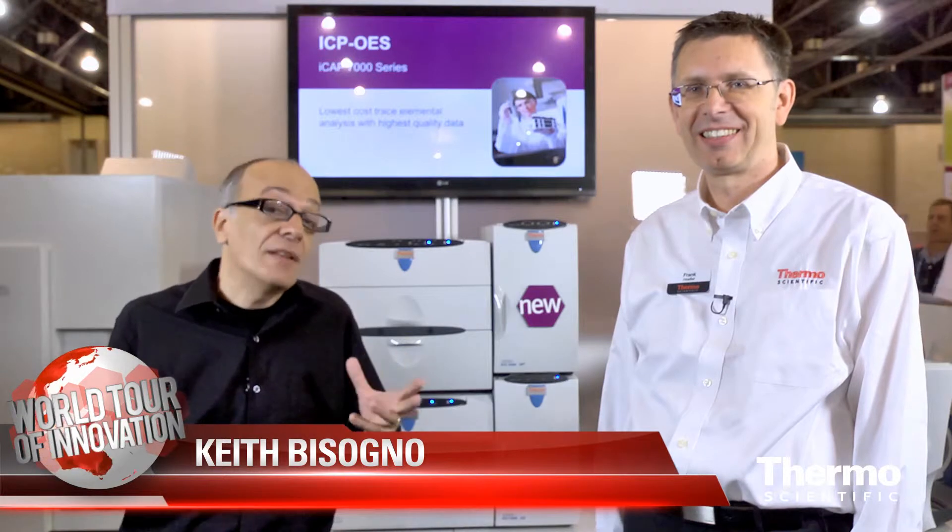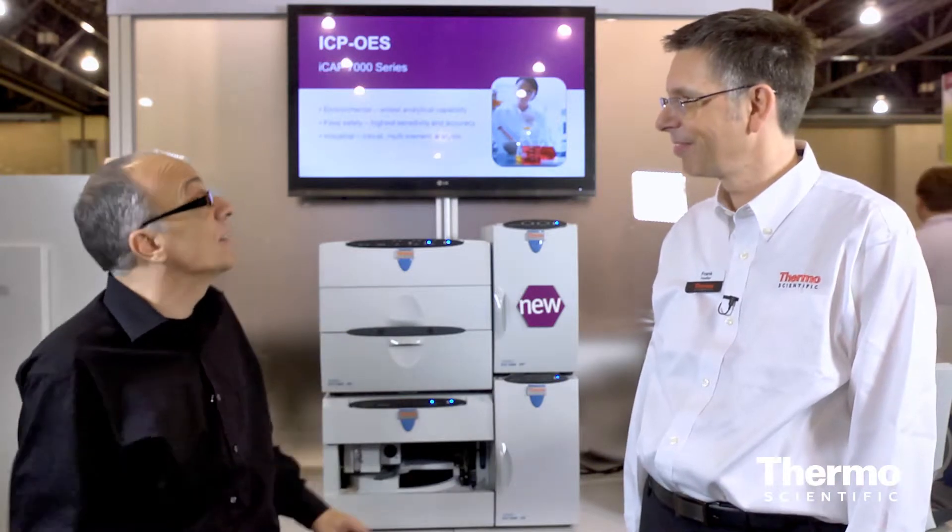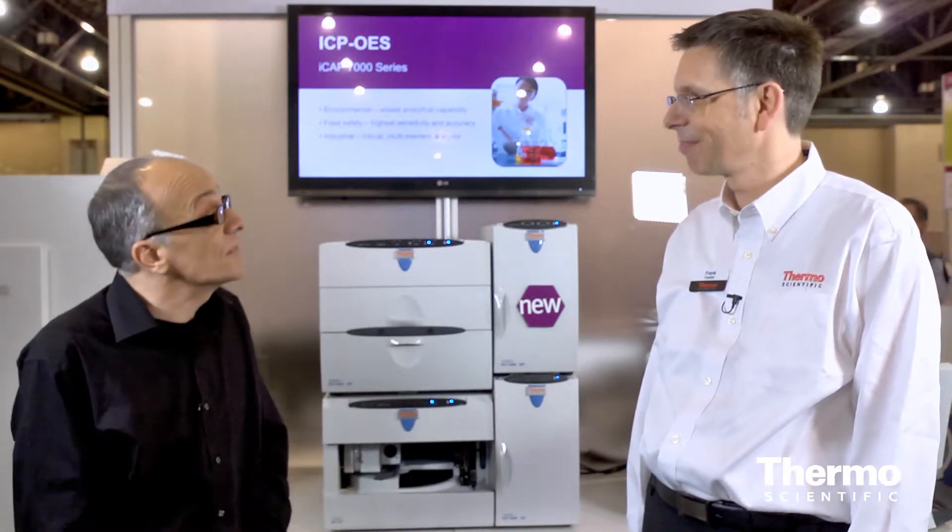We're here with Frank Hoofler. He's an expert in chromatography and we are quite literally raising the bar with HPIC. Frank, talk about this new product, the Thermo Scientific Dionex ICS-5000 Plus. The ICS-5000 Plus is a new instrument we are showing for the first time here at the Pittsburgh conference, and it builds on the ICS-5000 but brings new HPIC capabilities to the analytical scale of ion chromatography.